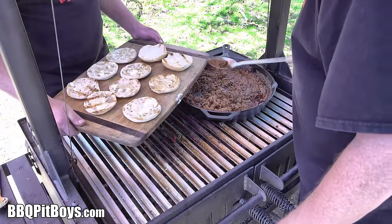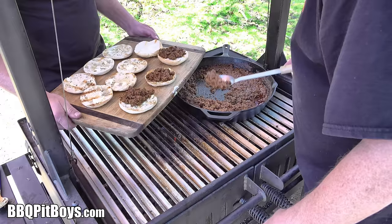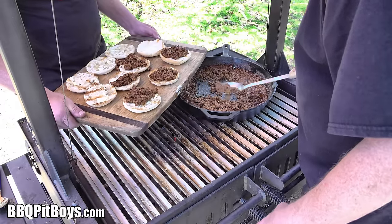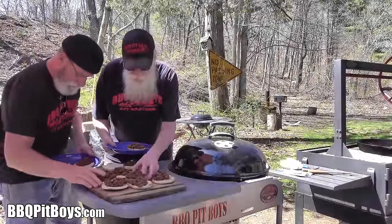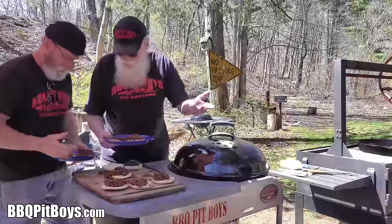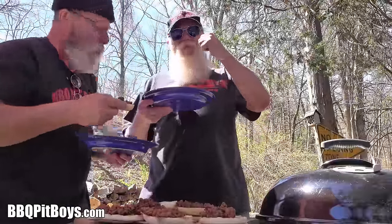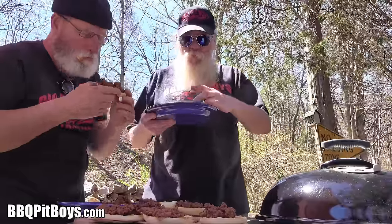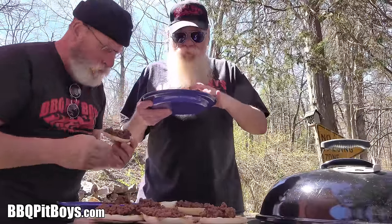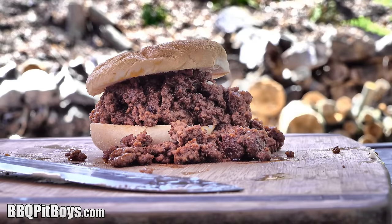I'd say it's pretty much time to eat. I'm just gonna load up a bunch of this Sloppy Joe mix right on these English muffins. Funny thing about English muffins — they're American muffins, but we call them English muffins. Now, as always, we do apologize for eating in front of you like this, but we call this pitmaster privilege — you're gonna have to make your own. We really appreciate your support over the years. If you can give us a thumbs up, a shout out, follow us — it means a lot to us. Thank you. Your mama would be proud. So the next time you're looking for a recipe for your pit, check out BBQPitBoys.com and this barbecue Sloppy Joe.